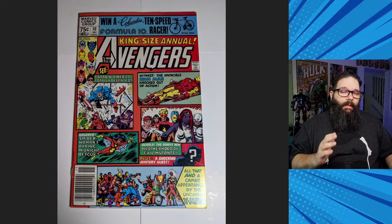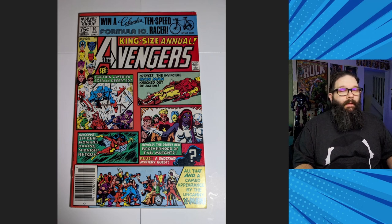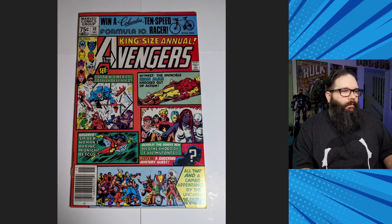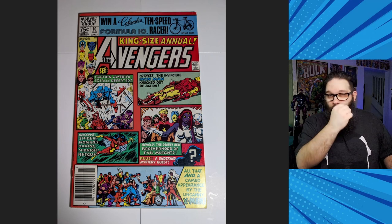The first comic book in my submission was Avengers Annual No. 10, a newsstand edition. I was willing to submit this in a lower grade — I have a personal copy and wanted one to speculate on. A newsstand in an affordable condition was a good way to do that. If you're not familiar, this is the first appearance of Rogue, who later joins the X-Men. It's kind of notoriously a bad cover, which probably holds it back a little bit.